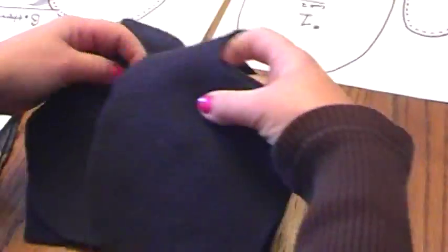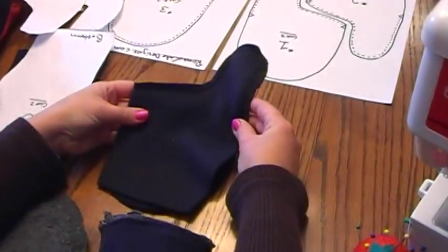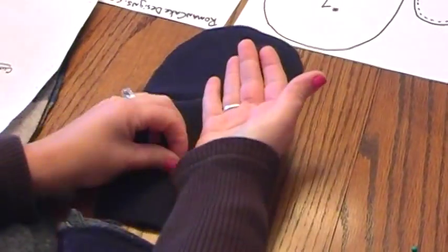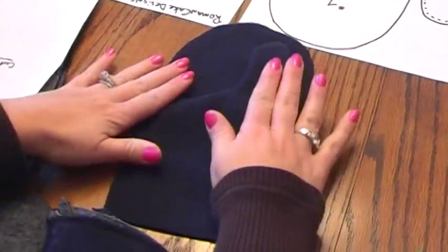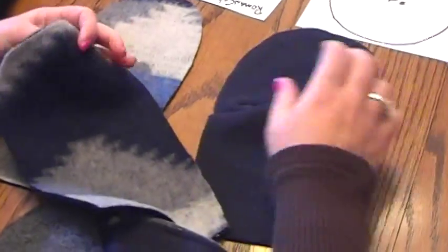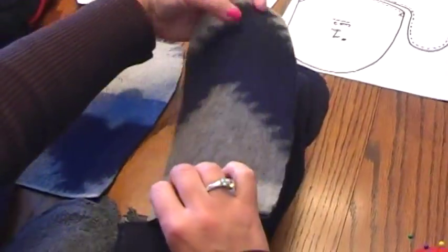You're going to do that on both sides. When you open it up, you have the inside of the palm on one side. Now you're going to take number three, which is the back side, and place it with the good sides together.